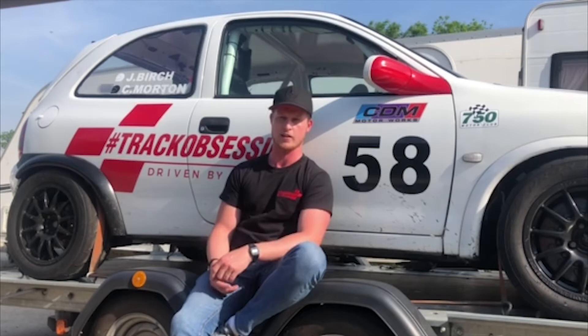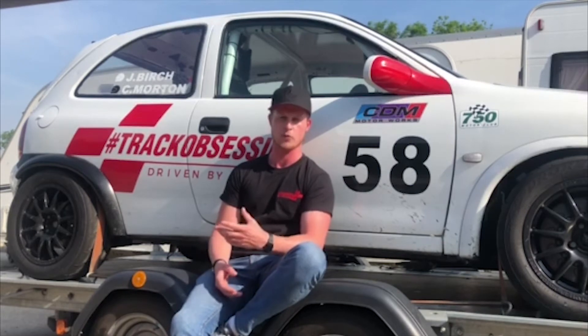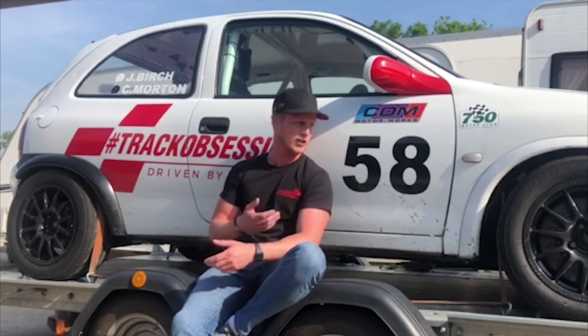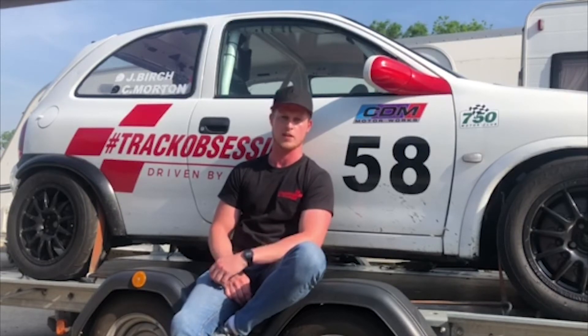Weight affects how you accelerate, how the car performs through the corners, and how it performs under braking. Also the longevity of the car itself — the less weight, the less stress on the engine, the less stress you're putting through the tyres, the less stress you're putting through the brakes, so everything's going to be more durable. You're going to get a lot longer life out of your brakes and tyres. Especially if you're going for long stints on a track day or racing — in the 750 Motor Club doing 45-minute races, weight is really key to make sure your tyres and brakes last consistently throughout the whole race.